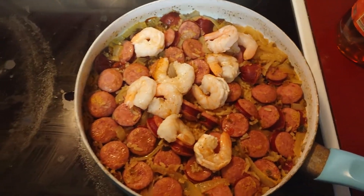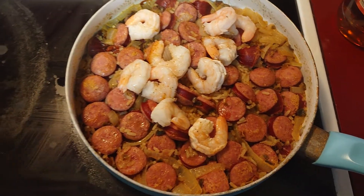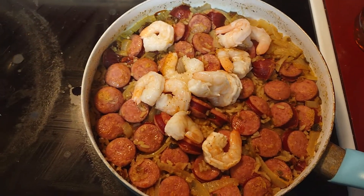You could heat them up in the microwave too for about a minute, but I'm going to throw them in there.